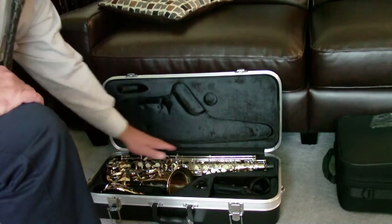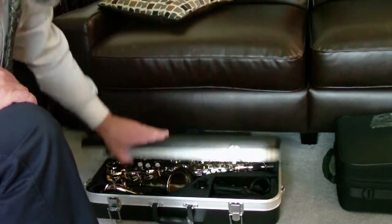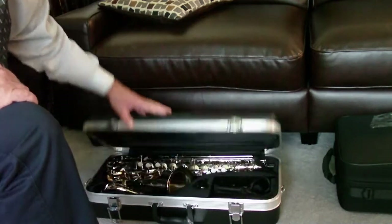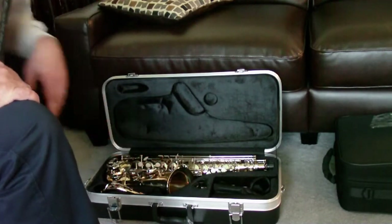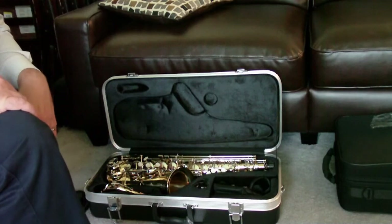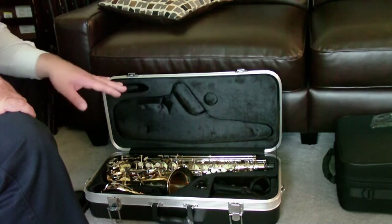You'll also notice there's no book or anything on top of it, because this case is made just to fit that instrument. If you put a book or something in there, it's going to smash down some of these rods or keys and damage the instrument. So make sure you keep it stored in the right places and don't put anything in with it.